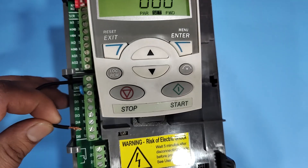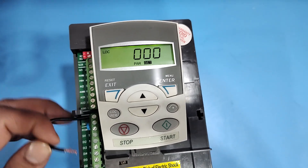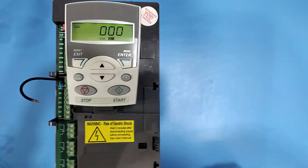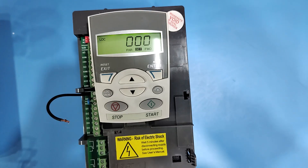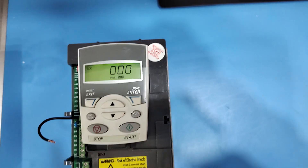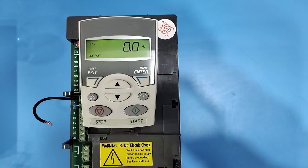Connect DI5 and DI6. If any digital input value does not change from 0 to 1, that means your digital input is faulty. Press Exit to go back to the main display.